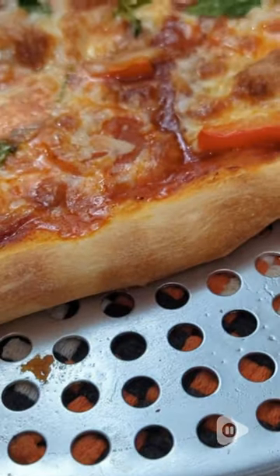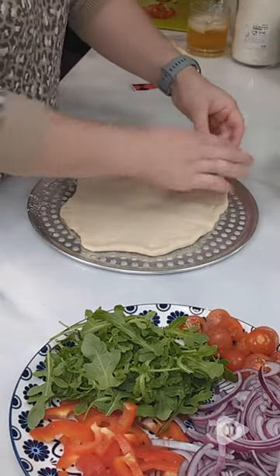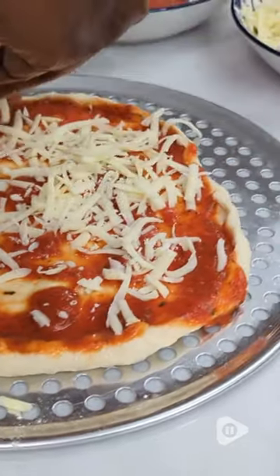What's better than homemade pizza? Well, a homemade pizza with this beautiful, perfectly cooked crust. And that's what I get every single time now that I use this pan by Norjax. It's made in Canada and it is 100% aluminum, so I don't have to worry about it rusting or chipping.